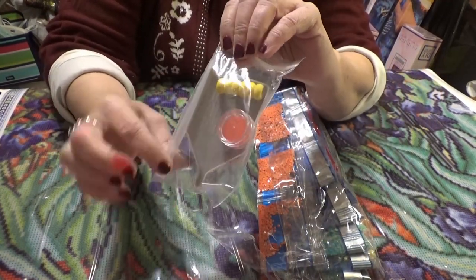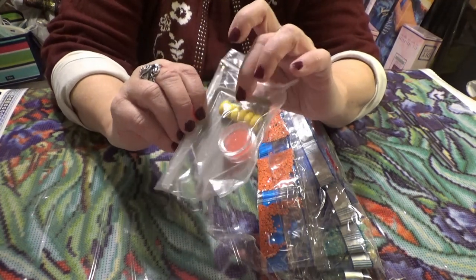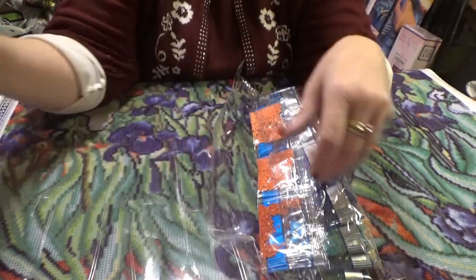It comes with the basic kit: a pen and a spongy grip, a pot of wax, a gray tray with the funnel end, and some baggies.